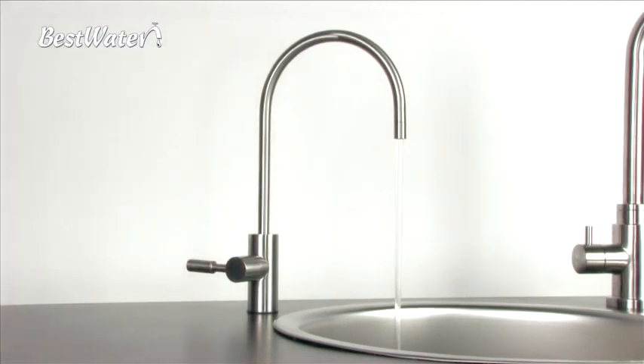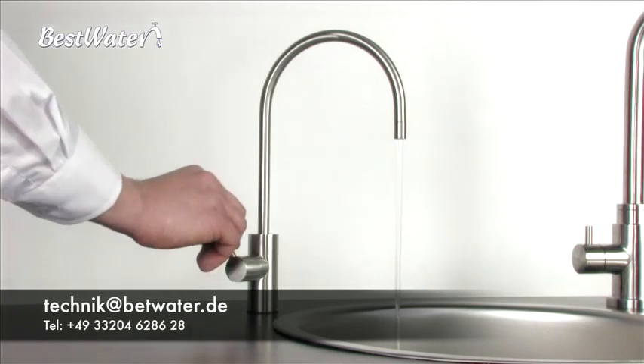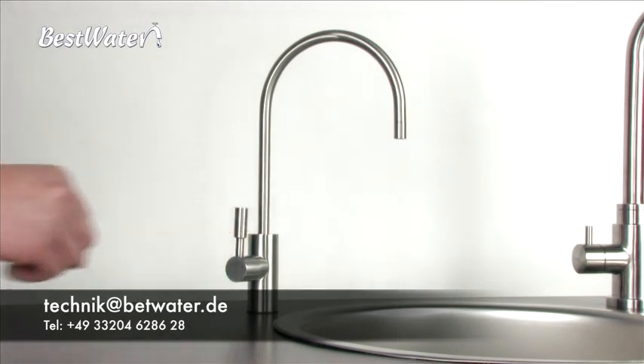All BestWater household systems should be disinfected at least every 6 months in this way. If you have questions or should there be unexpected difficulties at the filter change, please contact our customer service at 0049-33204-628628 or by email to technique@bestwater.de. Enjoy the pure water and thanks for watching.